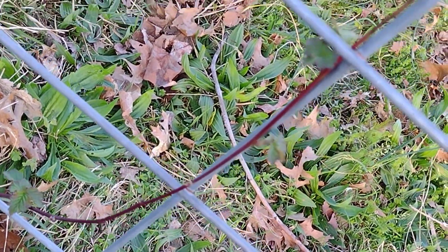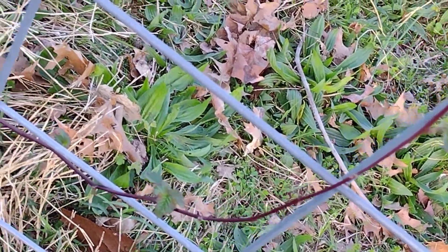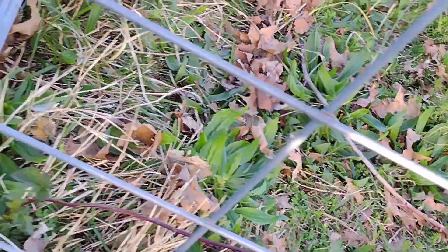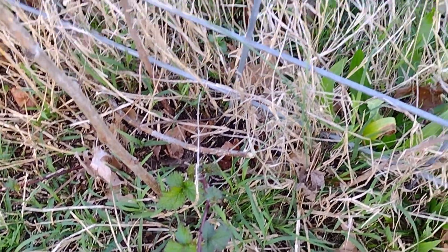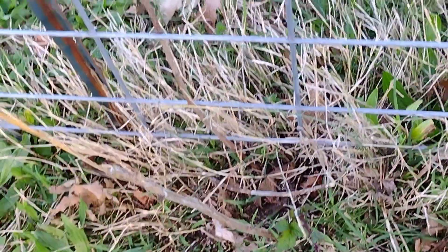We had planted some blackberries over here last year, and right there — that's a blackberry vine. We have another little shoot down here that's coming out, and we may get some blackberries over here as well.